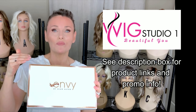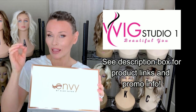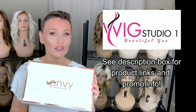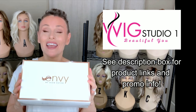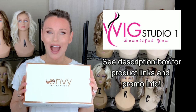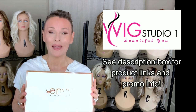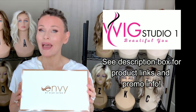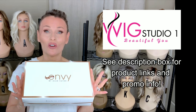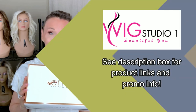I'll attach the link below this video in the description box. It'll take you directly to the site where you can take a look at all the colors and the pricing. If you have any questions for us, please let us know by emailing support at wigstudioone.com. Envy styles are an automatic 30% off at Wig Studio One at checkout — all you have to do is put it in your cart to see the discount.